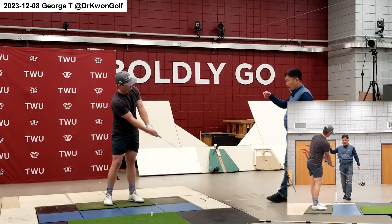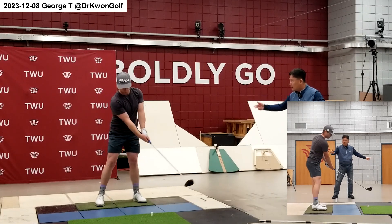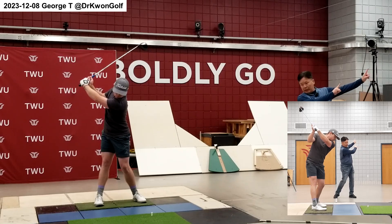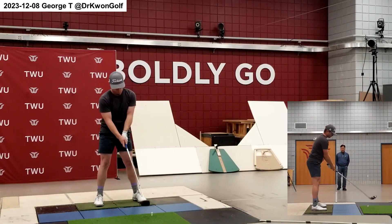This is called the trigger motion. Using the trigger, you have active back swing. And then the trigger will set the plane you want to use in the down swing. From the trigger motion, you have active back swing, and then using that, you have active down swing. So use the trigger.